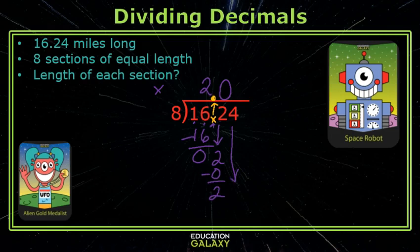Subtract, bring down the next digit. Eight will go into 24 three times. Subtract, and yay, I have a zero remainder! Each piece of the trail was two and three hundredths miles long.